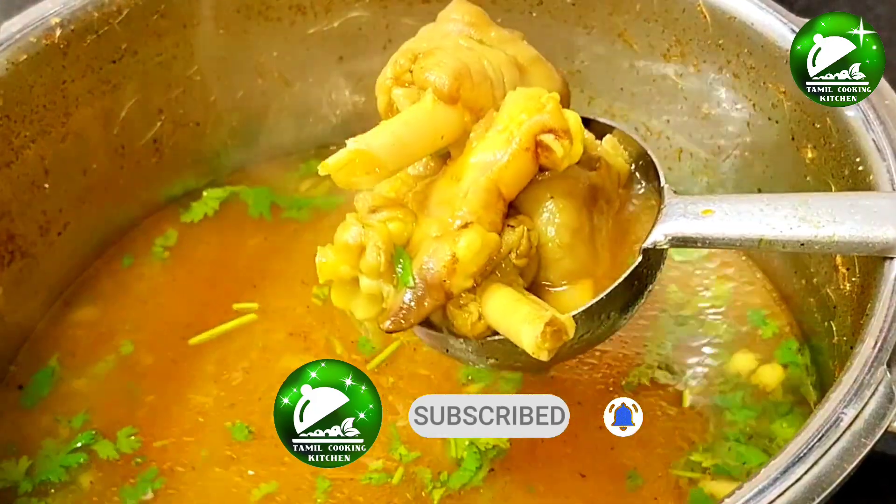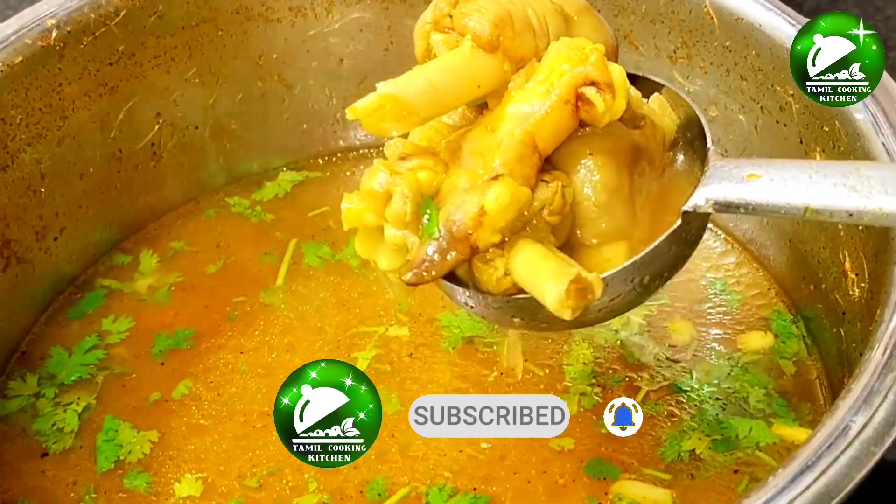Click the bell button. Friends, let's see how you can cook the bones.